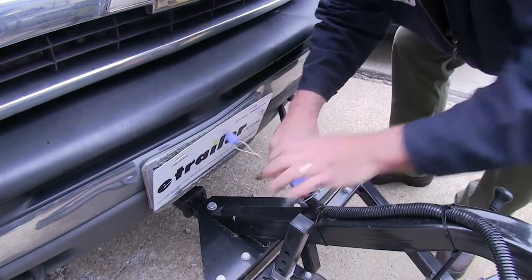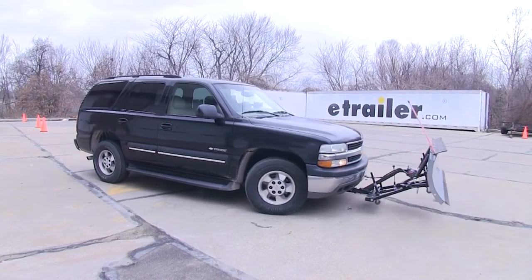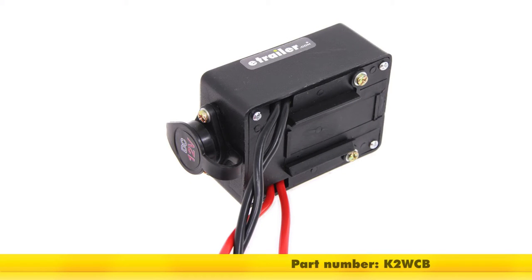And that's going to do it for a review and install of the K2 Replacement Winch Control Box for Detail K2 Snowplows, part number K2 WCB.